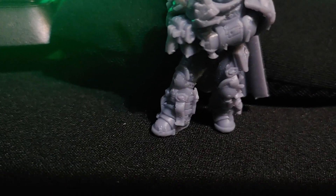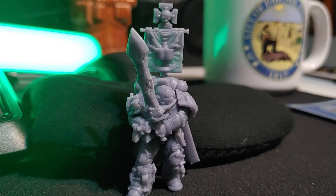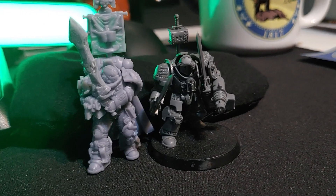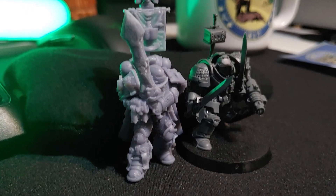This is looking good. For a budget printer this turned out really nice, and even next to an actual Games Workshop piece — not quite the same level of detail, but pretty close.